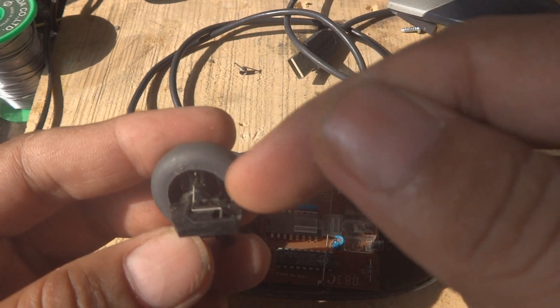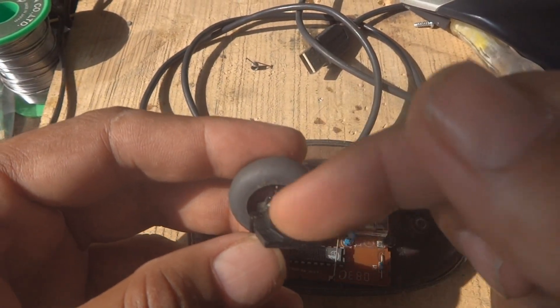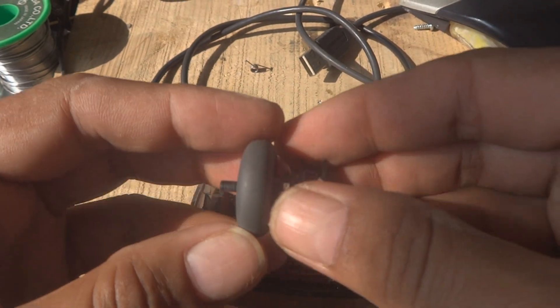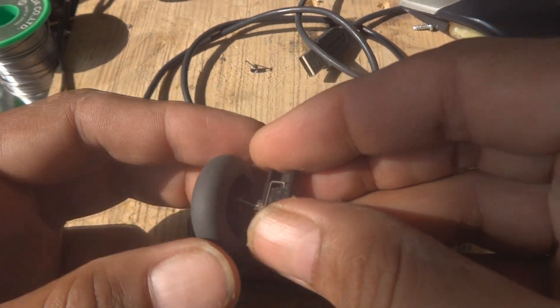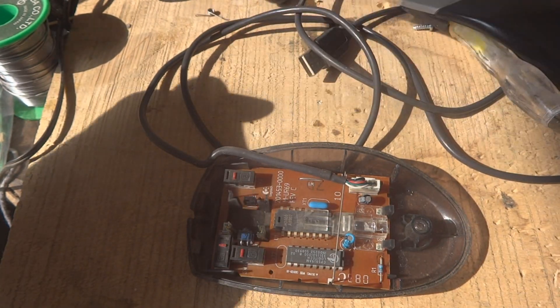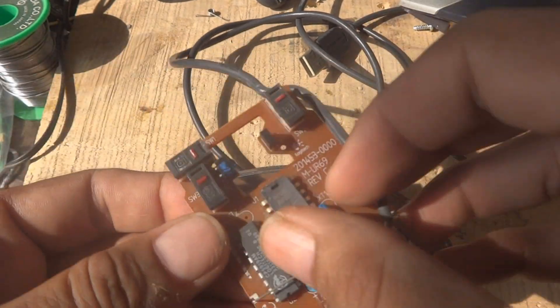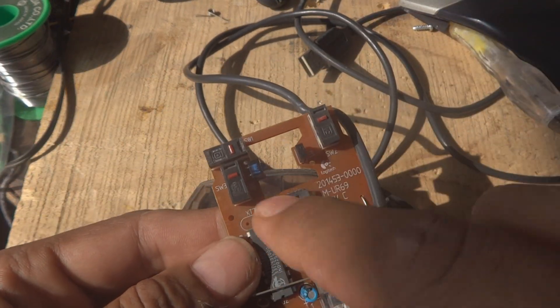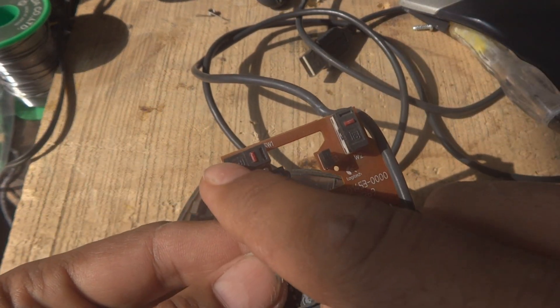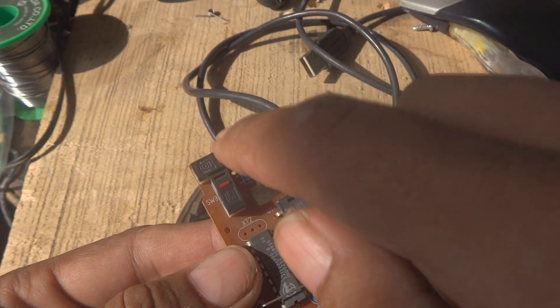Putting the spring back is not very difficult — it goes in this way and will do its function. We'll keep the wheel and spring aside, then remove the circuit board. Here you can see one switch and another switch. The problem is coming from this clicking switch.